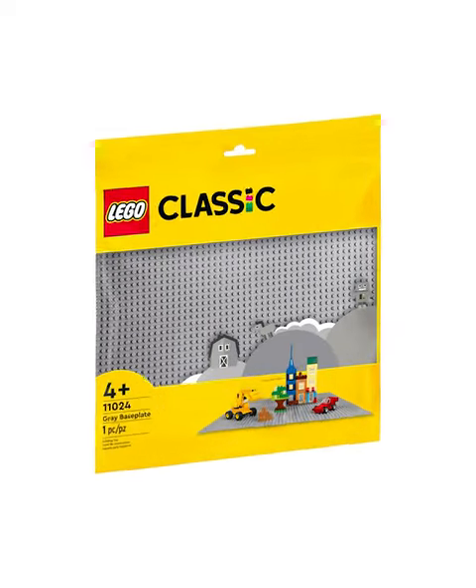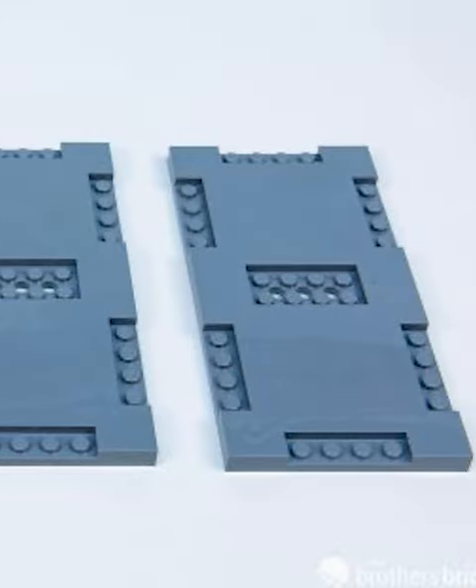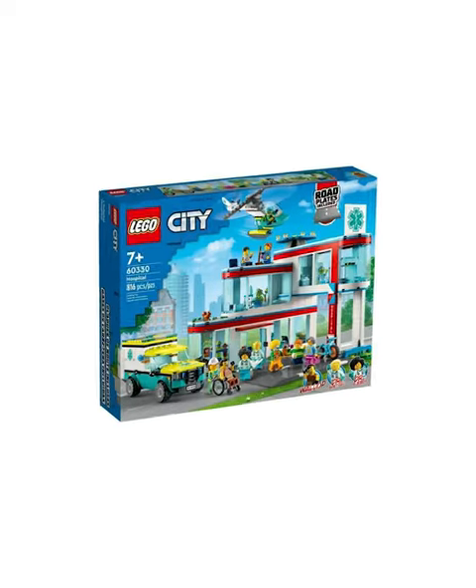Two years ago, LEGO introduced a new type of base plate — this 16x16 road piece. It was originally meant to replace the city streets, but pretty quickly, all city sets needed to have them.